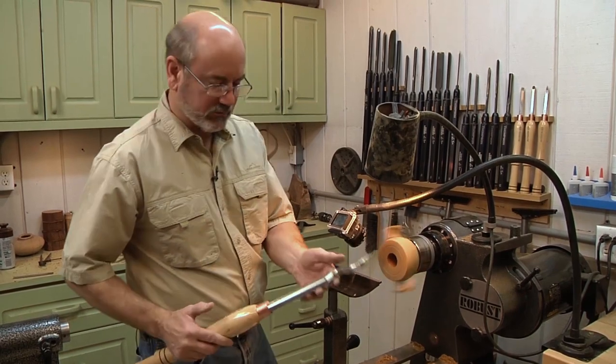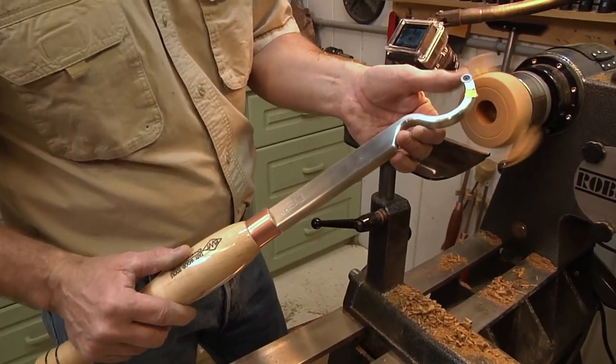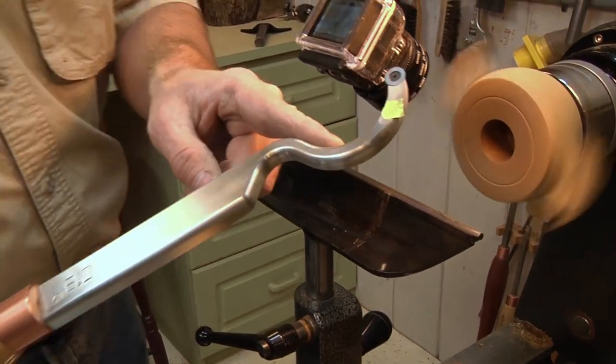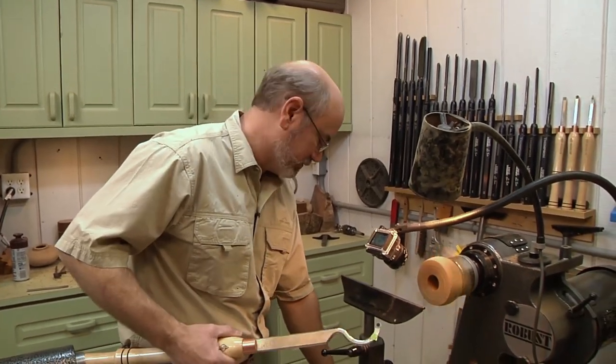Now we're ready for Halloween. I'm going to use this swan neck that Easy Wood Tools makes, which is really pretty cool. It's got a carbide tip on here and this neck allows me to get inside. If you're doing something really deep and big, you'd want one of those big hollowing systems, but for something like this, this is perfect.